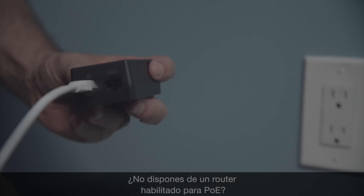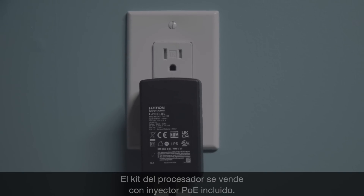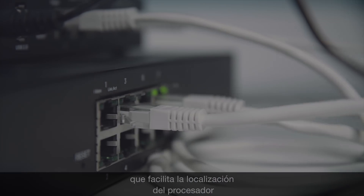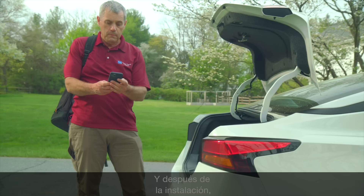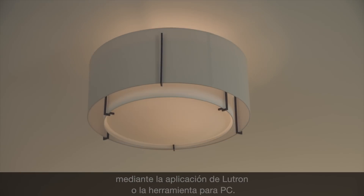PoE-enabled router unavailable? Lutron has you covered — the processor kit is sold with a PoE injector included. It also comes with quick-find technology that makes locating the processor on the home network during setup much easier. And after install, the processor can be serviced remotely using the Lutron app or PC tool.